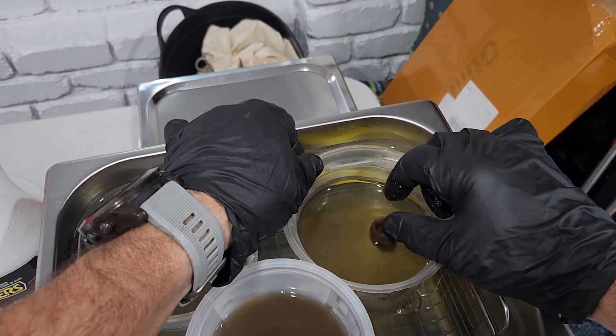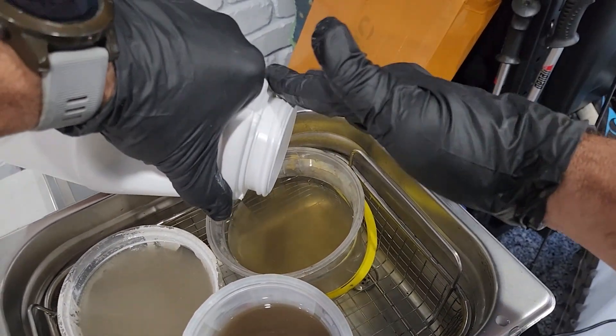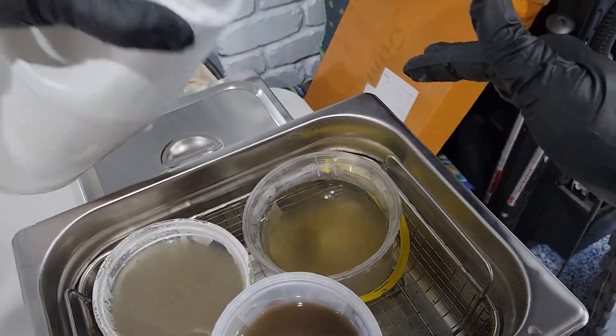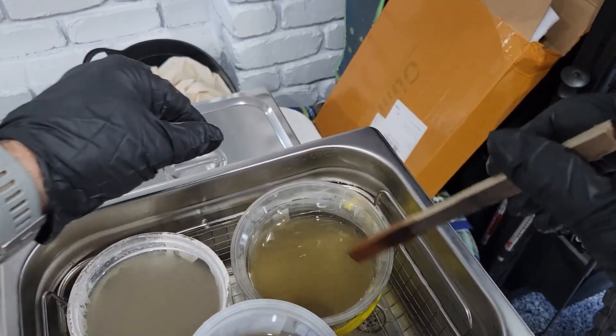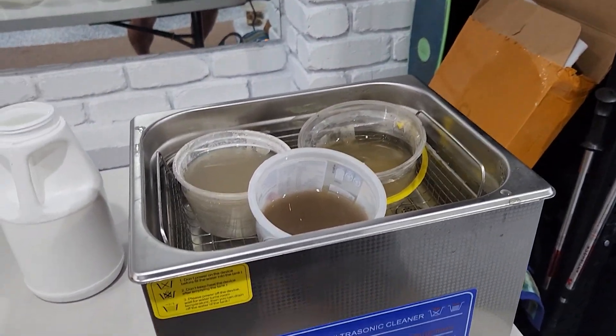Let's go back in for some more. I'm going to tip a little bit more of this powder in. I am a little bit surprised — I would have thought the Diggers product would have done a whole lot better. Let's turn it back on and check back in five more minutes.